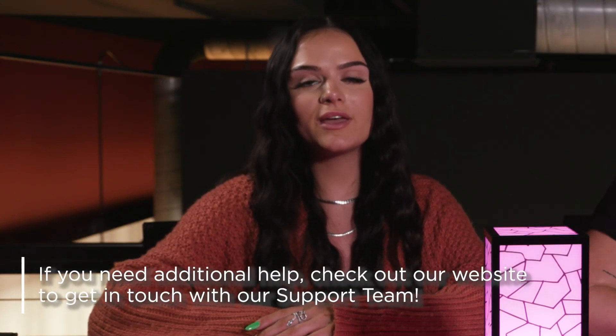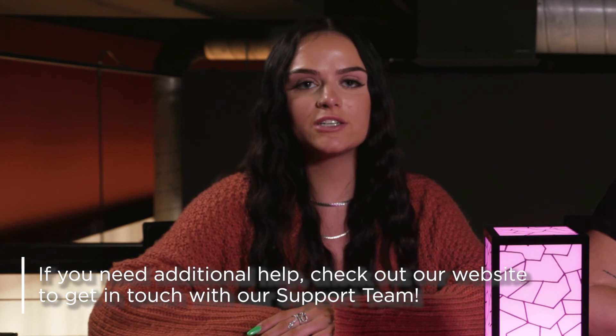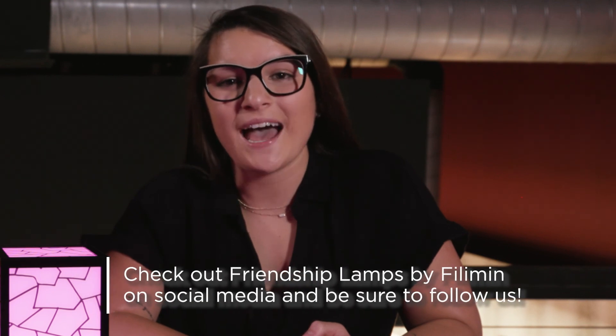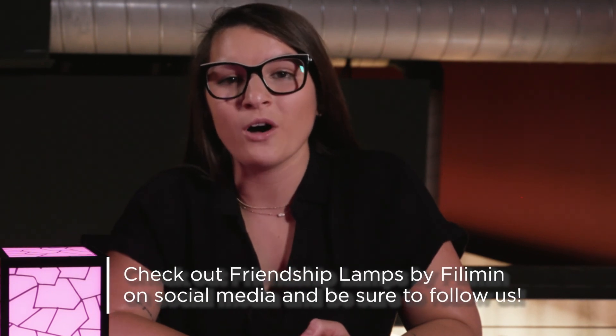We hope you enjoyed this video and it helped you get your friendship lamp set up. If you have any questions, you can contact our support team through chat on our website or our phone number on our home page. Don't forget to tag, share, and follow us on all social media platforms to show how you stay connected with your friends and family.